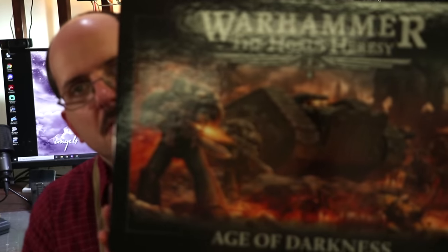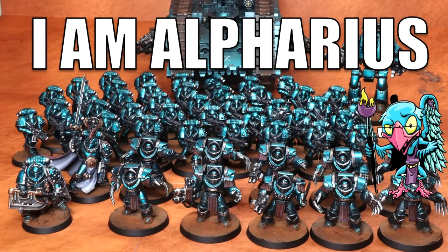Hello everybody and welcome to another hobby cheating video. Today we've got something very special — we're going to paint some Alpha Legion Space Marines, but not just any Alpha Legion Space Marines: Beaky Marines, because it's time for the Heresy. The strict technomancer that is Vinci V — let us get to the technique and learn it, Vinci.